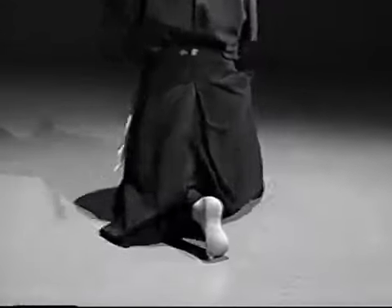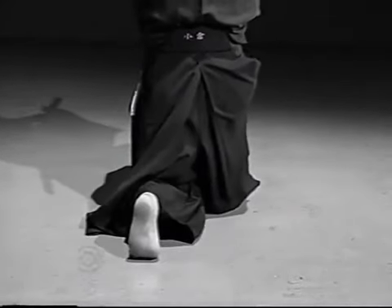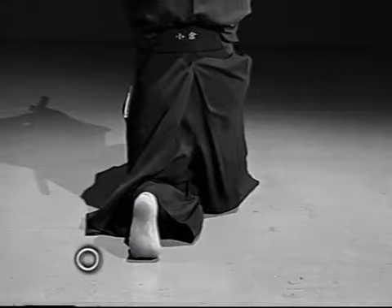At the time of striking, the rear foot was turned inwards and was not in parallel to the right foot. The rear foot should lie in parallel to the right foot.